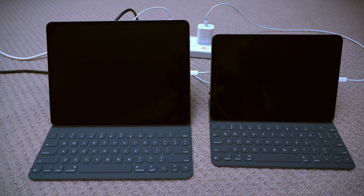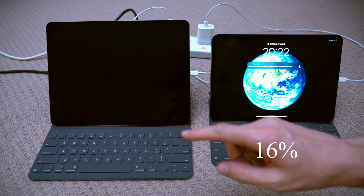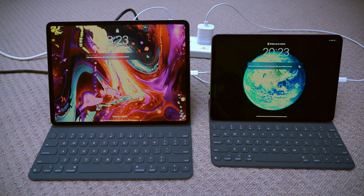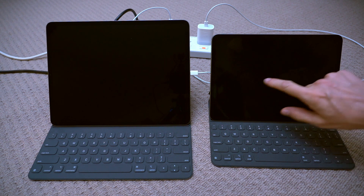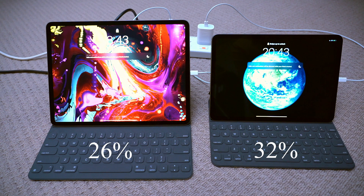Okay, it's been 20 minutes, let's have a look: 16% on the small one and 13% on the big one. Let's see in 20 more minutes. Next 20 minutes is up, so 40 minutes all together — it's 13 on the small and the big is on 26.